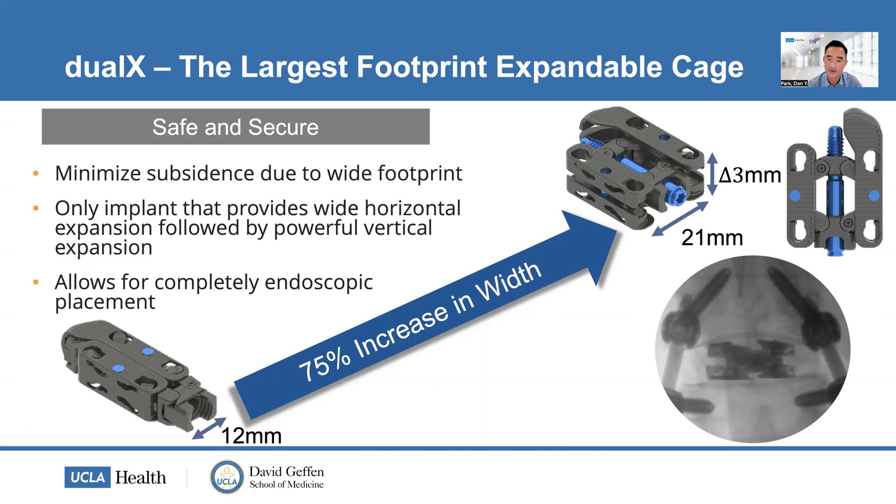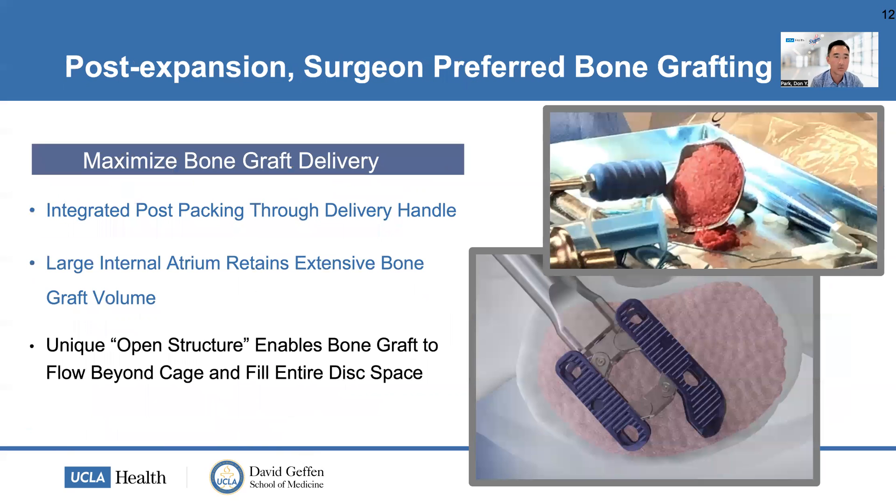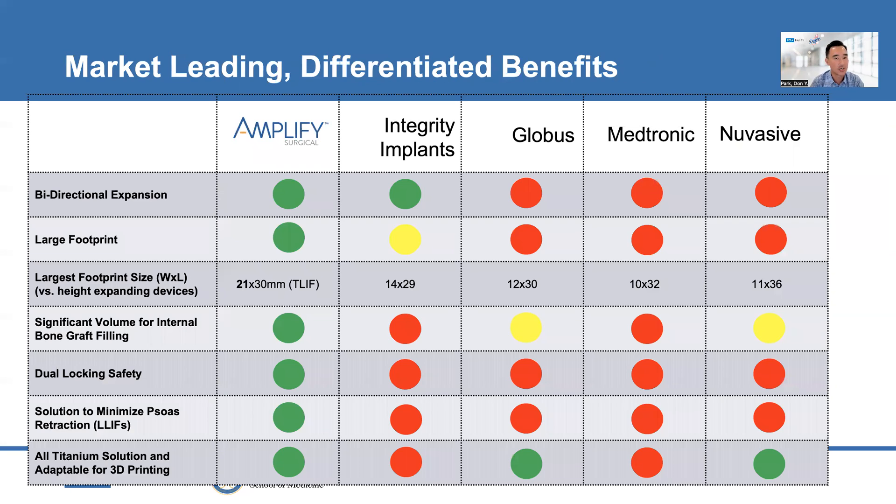The implant goes in at a collapsed width of 12 millimeters and can expand all the way to 21 millimeters, with an additional three millimeters of vertical height expansion. It is the only titanium implant that allows this bi-directional expansion — a true differentiator in the market. Stability is achieved through a dual locking mechanism: an expansion locking mechanism and an active secondary screw lockout, ensuring the cage stays fully expanded. It's only one of two non-screw-based expansion mechanisms, and the open architecture allows substantial bone graft fill beyond the cage contours.